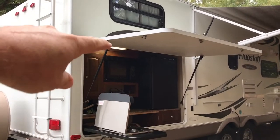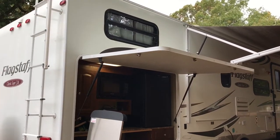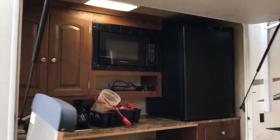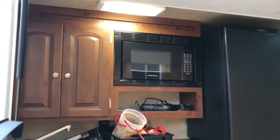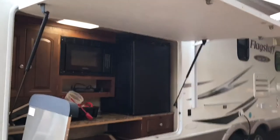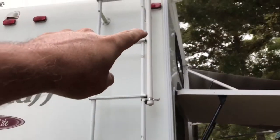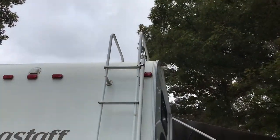Above the kitchen is a window, and that goes to the kids' bunk. It's a double bunk on this side, and it has two single bunks on the other side. Right behind this, on the inside, are some shallow cabinets and drawers so that the kids can have somewhere to store their clothes.